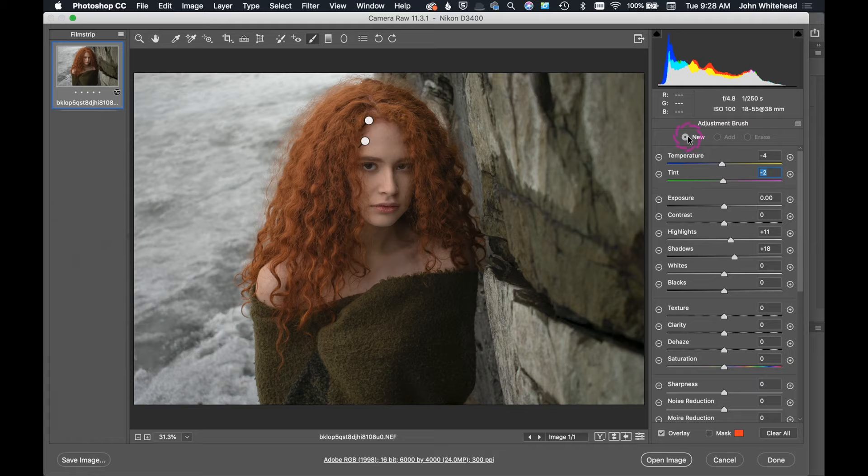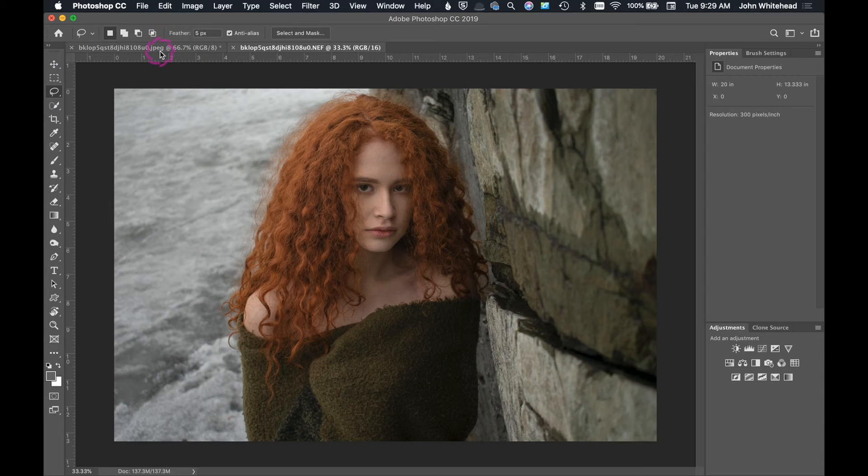The last adjustment — it's a little bit hot up here. I don't want to blow this out, so I'm going to knock this down just a bit. I just basically was interested mainly in this area up here. Then we're going to go ahead and open that up into Photoshop.